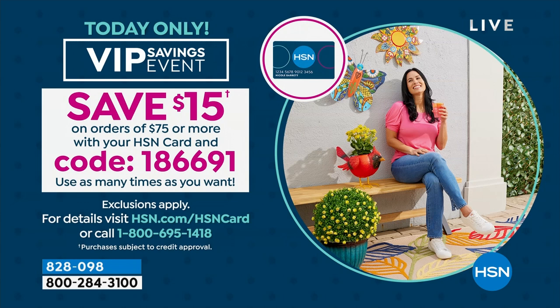Another $15. Every time you spend $75, you're going to see a $15 credit to your account. The code is right there on the screen — I suggest that you write that down.